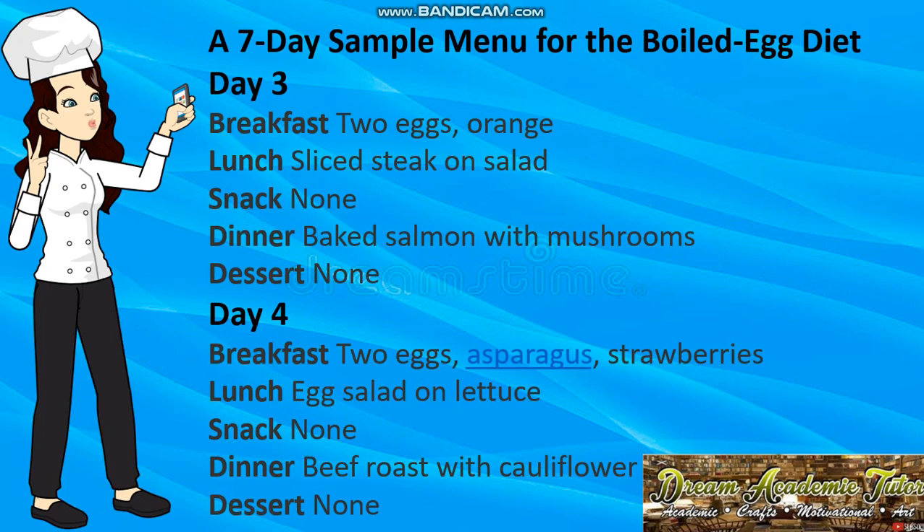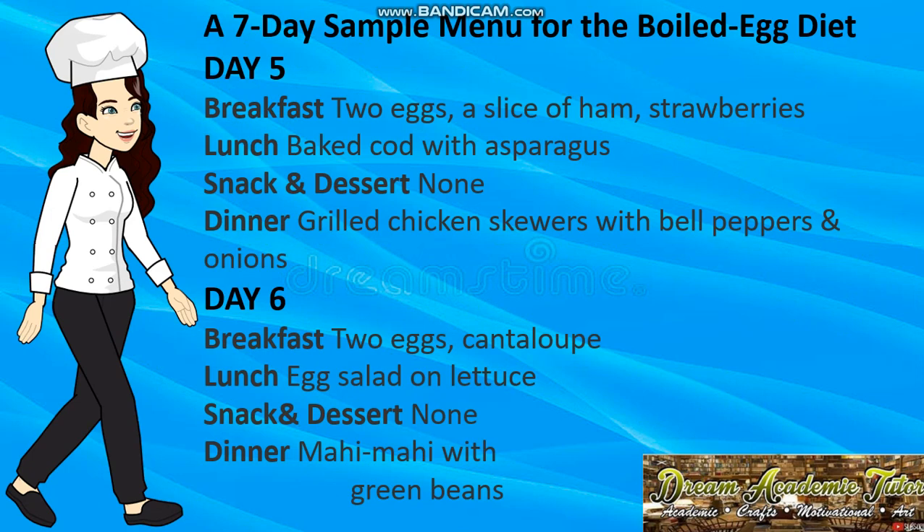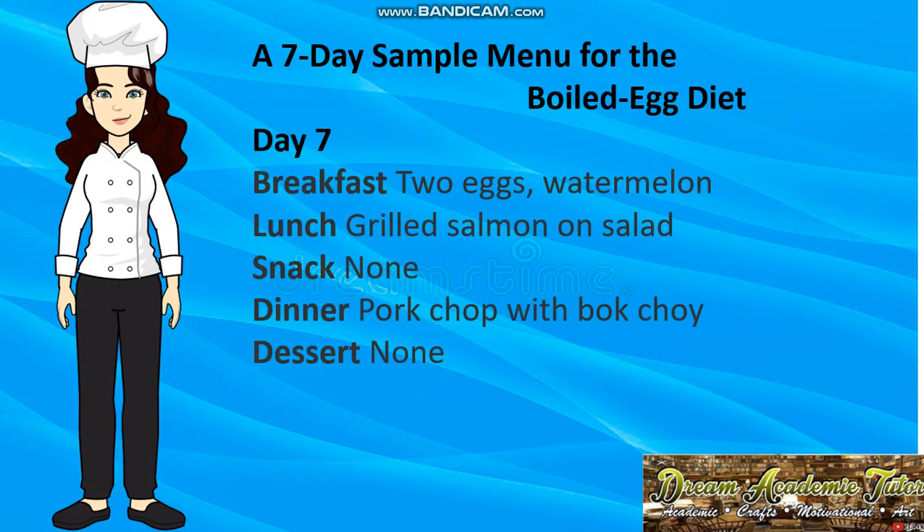Day 4: breakfast — two eggs, asparagus, strawberries; lunch — egg salad and lettuce; dinner — beef roast with cauliflower. Day 5: breakfast — two eggs, slice of ham, strawberries; lunch — baked cod with asparagus; dinner — grilled chicken skewers with bell peppers and onions. Day 6: breakfast — two eggs, cantaloupe; lunch — egg salad and lettuce; dinner — mahi-mahi with green beans. Day 7: breakfast — two eggs, watermelon; lunch — grilled salmon and salad; dinner — pork chop with bok choy.